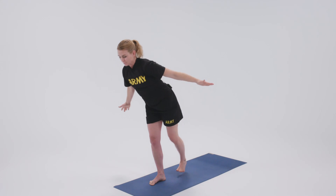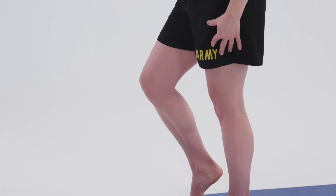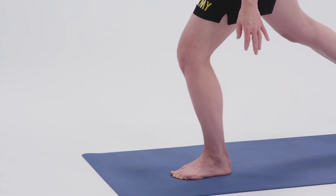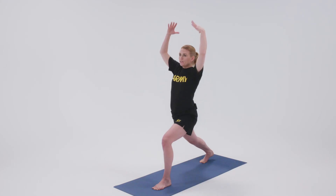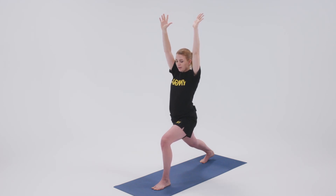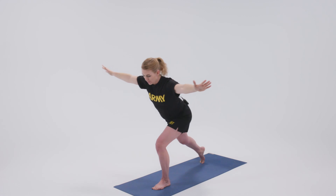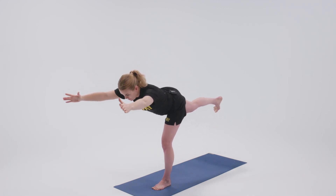And then we come up, returning to mountain pose. Let's take it on the other side. We'll shift our weight to our left leg and step back with our right foot into crescent lunge. Reach the arms above and really sink the hips into this lunge. Then start to shift the weight into your left foot, bringing the arms forward to counterbalance your right foot that's coming up.